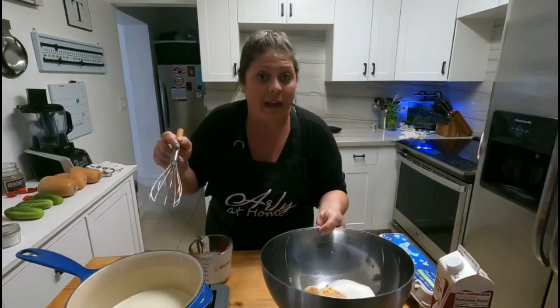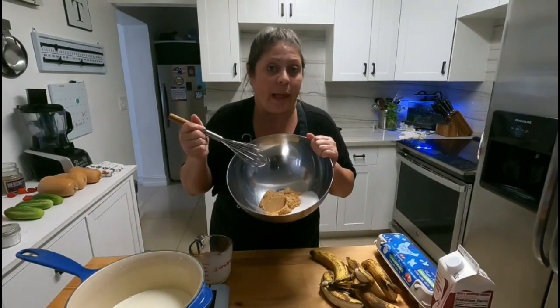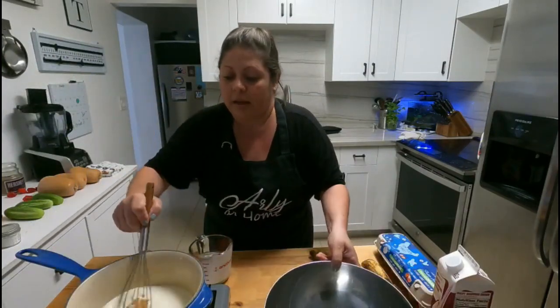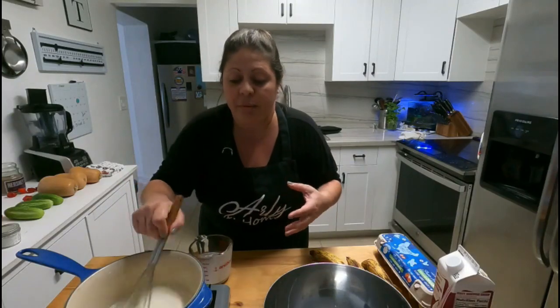To the saucepan I'm going to add half a cup each of white sugar and light brown sugar. We're just going to stir that together and let it come up to temperature, become nice and warm, and melt that sugar.